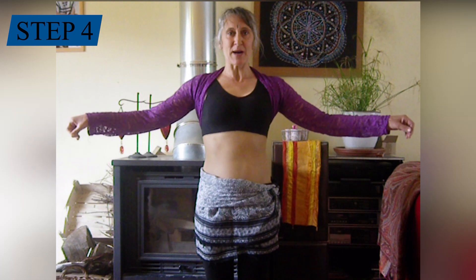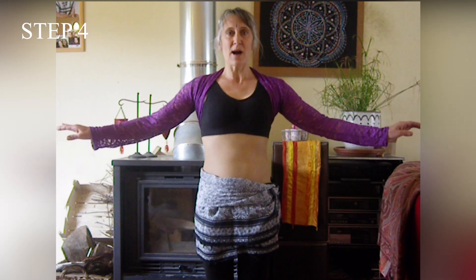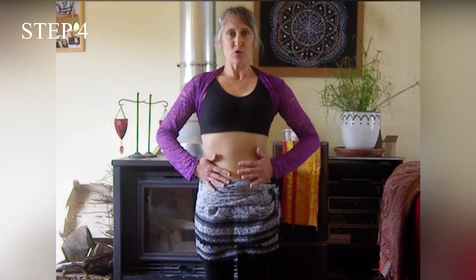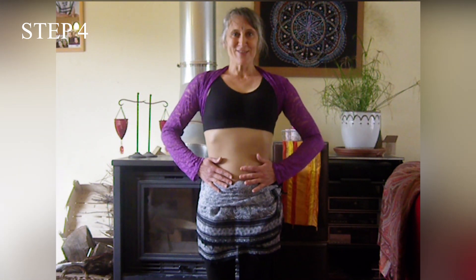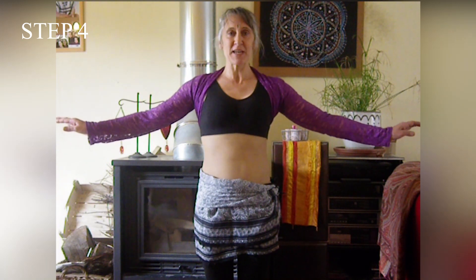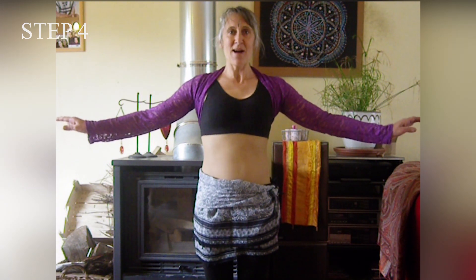Maintenant, on va faire des hauts et des bas avec le buste : haut, bas, haut, bas, haut, bas. Toujours, le reste ne bouge pas. Le bassin est verrouillé. Ce n'est que le buste qui fait haut, bas, haut, bas, haut, bas.